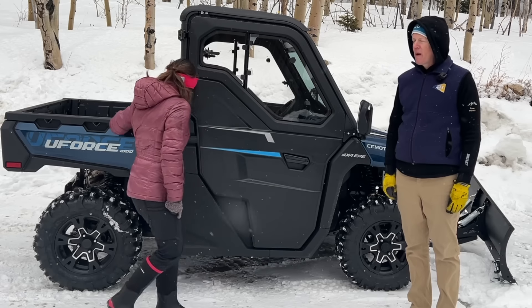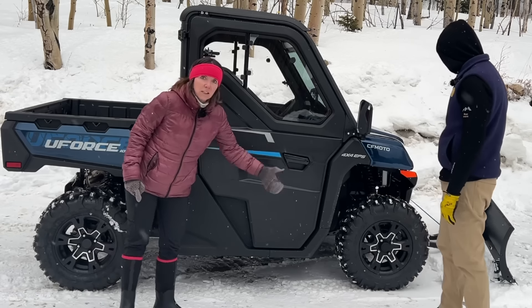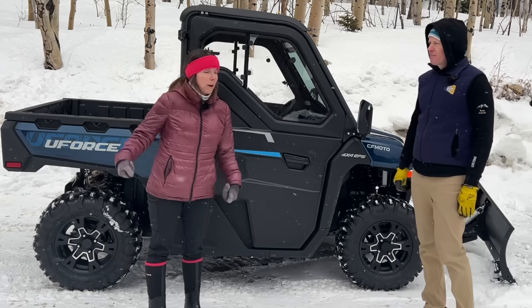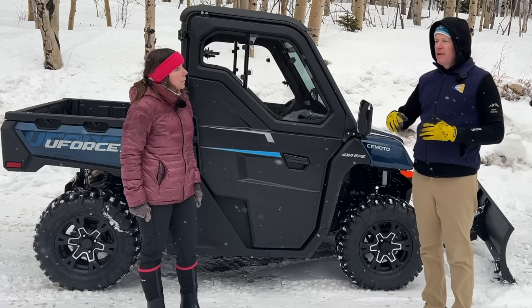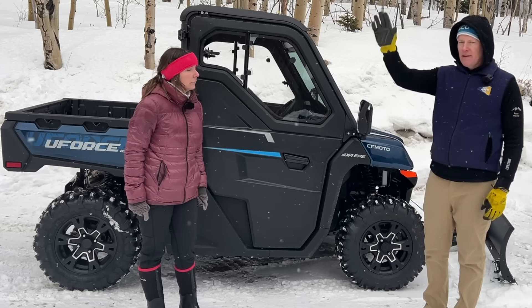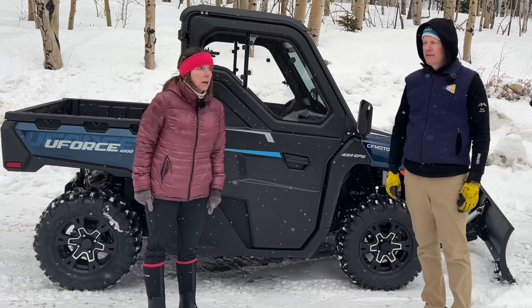Good traction on the road — roads are packed snow, so pretty slick. Even with these lug tires, it did really well getting up the snowy drives, including our steep driveway. One concern I had was plowing uphill, and I did a little bit going up, and it wasn't bogging down at all — it just kept going right up the hill. Plenty of power to plow, even uphill.